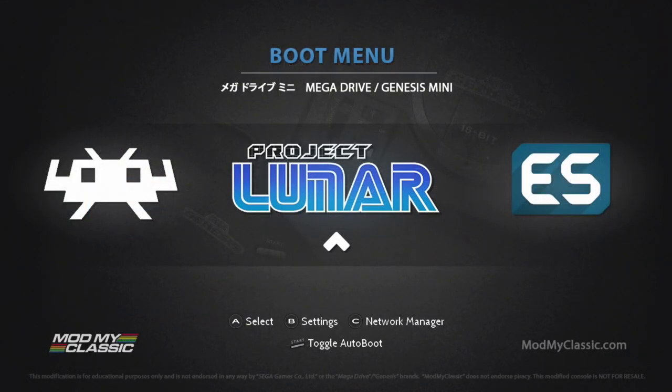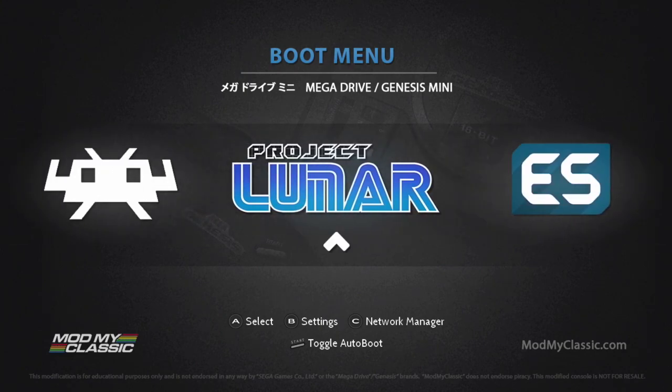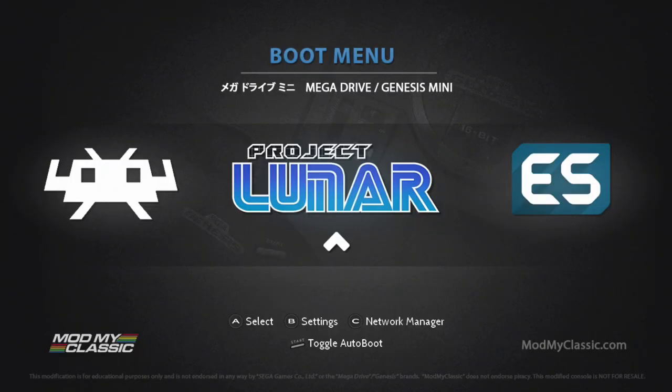On initial boot, this is the screen we are greeted with — so far, so good. Looks like this is going to work. On the screen we have a few options: we can jump into Project Lunar, which is just going to be our regular front end with our Sega Genesis games, you have RetroArch, and you also have Emulation Station. The cool thing — whatever you're on, if you press Start, you can set auto boot or turn it off. I have it set to Project Lunar, so every time I boot up the system it's just going to go straight to that.